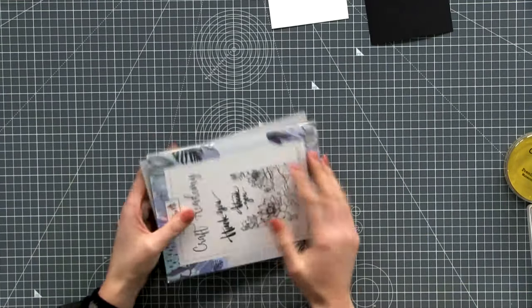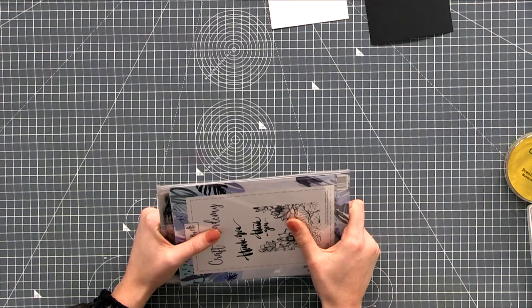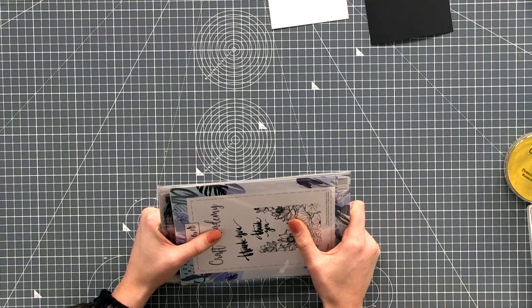We seem to have a lot of new faces today — that's absolutely fabulous. The channel is growing and it's lovely. Not only do you tune in every day to get some inspiration, but I get to sit here and chat with like-minded crafters, which is really lovely too.